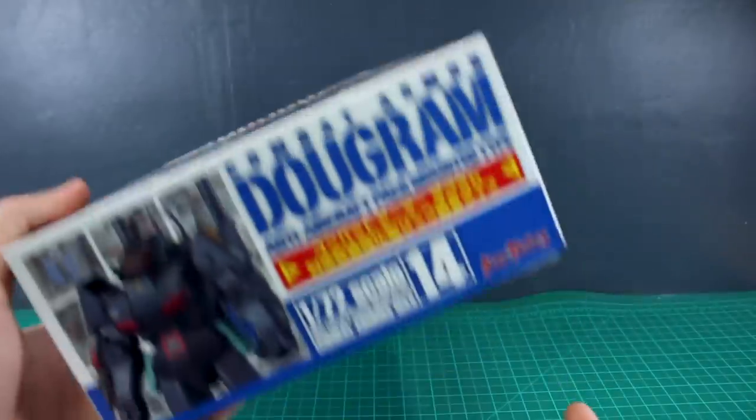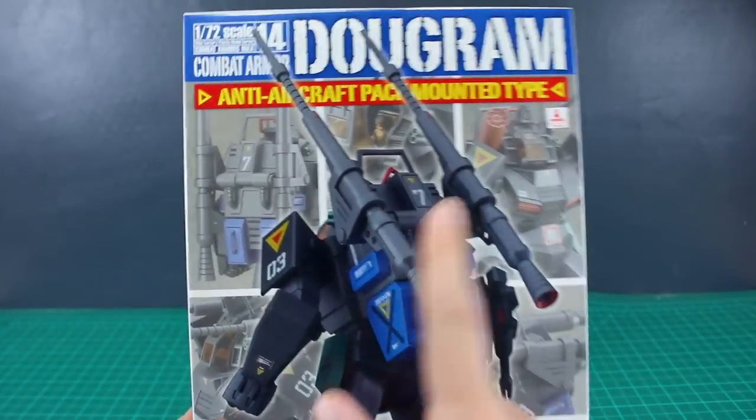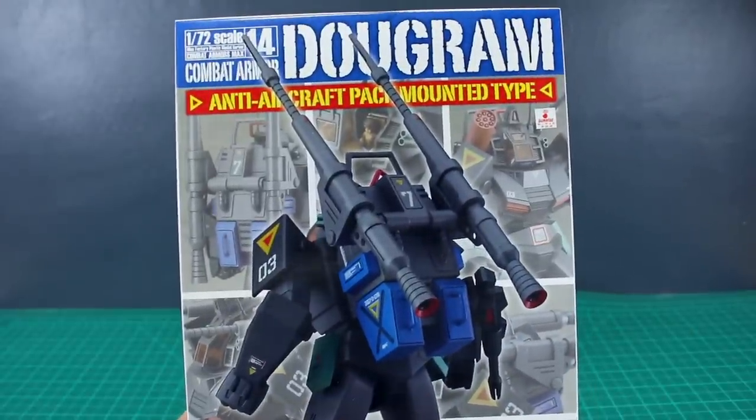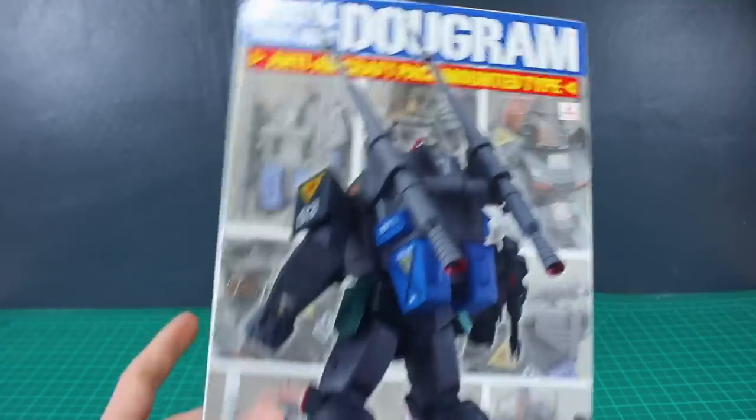It should be pretty awesome — I always like building something unique. As we get into the unboxing and subsequent review, a big thank you to USA Gundam Store for their support. If you want to check out the kit on USA Gundam Store, I'll have the link down below, and you can save 10% off everything on the website using the coupon code ZAKORILLAS10.